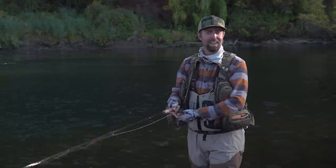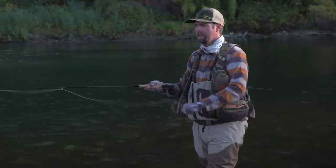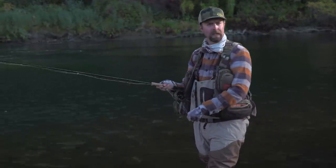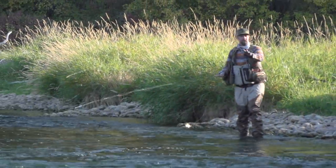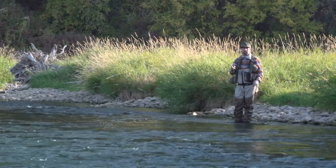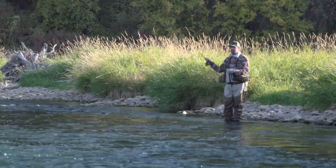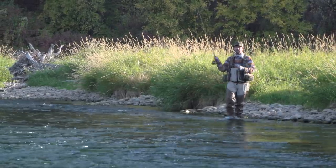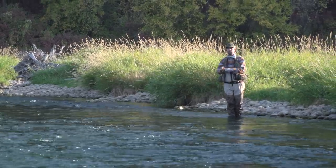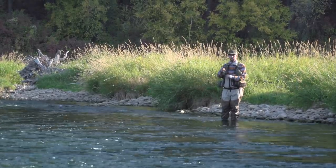That's short line nymphing in a nutshell. Now I'm going to show you a little bit about long line nymphing on a different water type. Here we're in a very different piece of water. Fishing under my rod tip really isn't a possibility here — I can be much more effective by opening up my cast and fishing some longer line techniques. The French and Spanish have done a great job pioneering a lot of this.